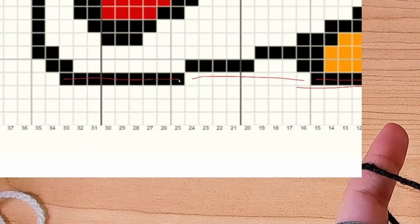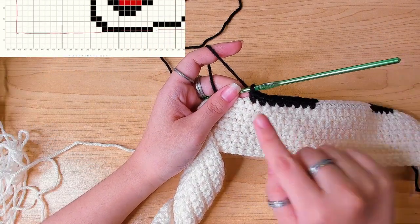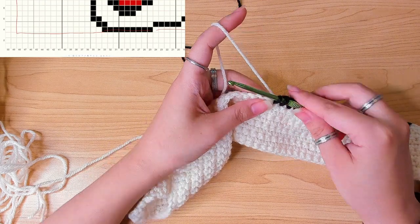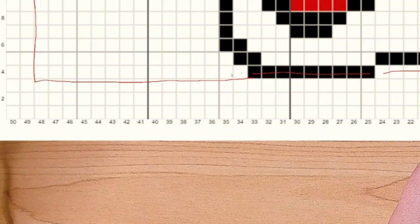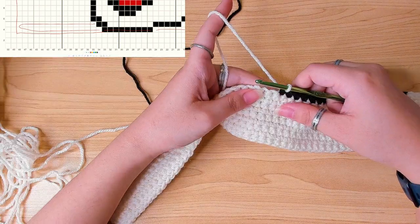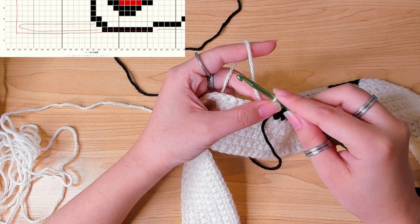Then nine stitches in black — don't forget to carry the white yarn. I've done eight stitches in black; the next stitch is still black but I'm going to change color here — drop the black yarn and use the white yarn to finish this stitch. For the rest of the row and the beginning of the next row we don't have any black stitches, so I don't need to carry the black yarn all the way to the end. Just leave the black yarn here — when you drop a yarn and don't carry it, bring it to the front, then continue working stitches in white.